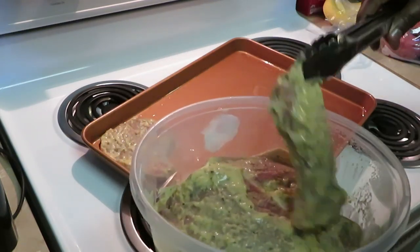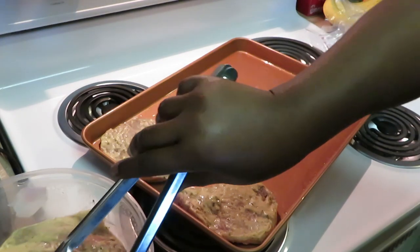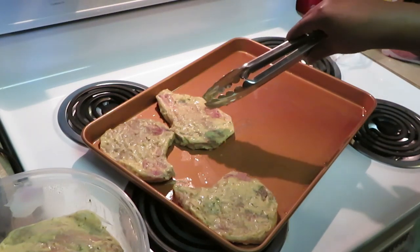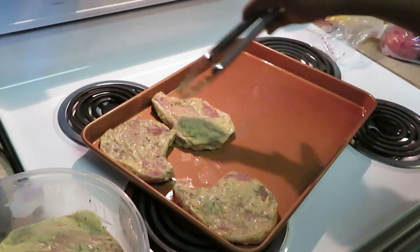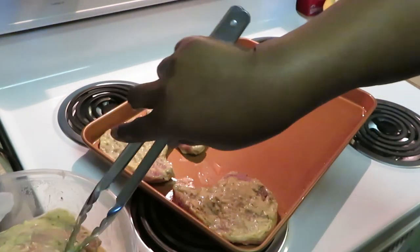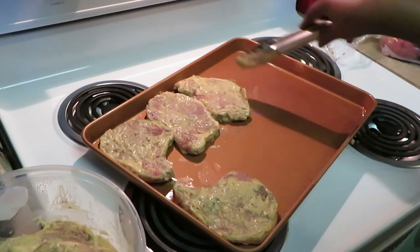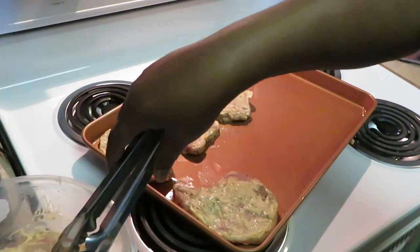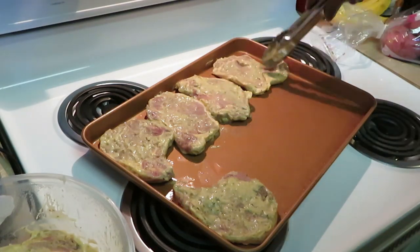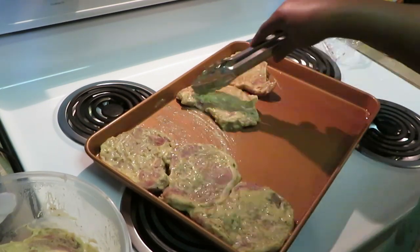I'm going to go ahead and get these pork chops on here. I've got a lot of pork chops — I hope I can fit all of them on this Gotham pan. I'm using my Gotham pan because we all know it gets really, really hot and that's what I want to roast these pork chops. These pork chops have been marinating for two days.